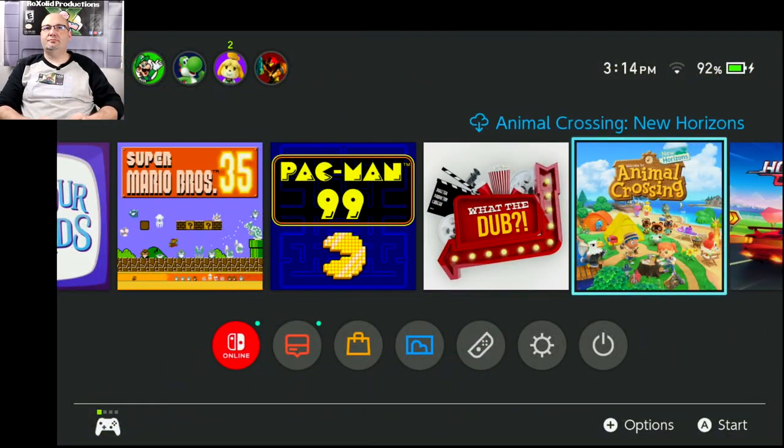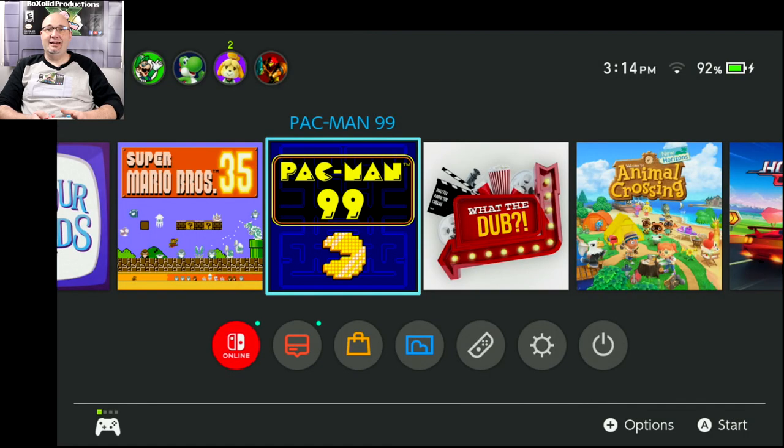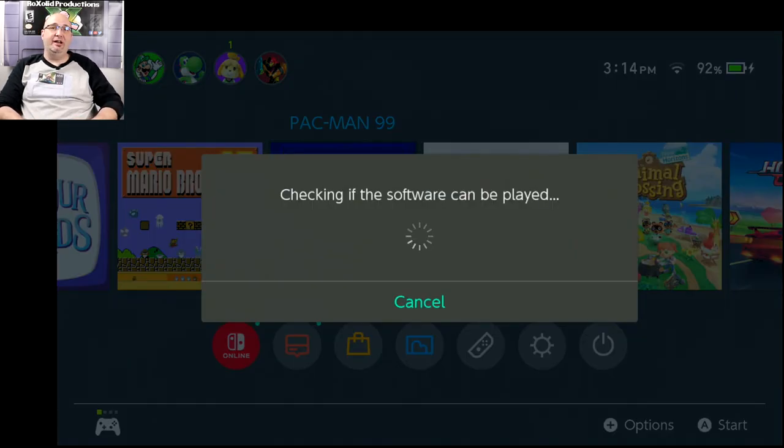Let's do some Pac-Man 99. I've only played this twice so far as of this filming. What I've played I've liked — I've thought it's been fun — but I just haven't played a whole lot of it yet.